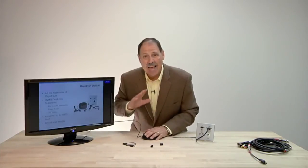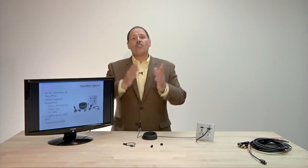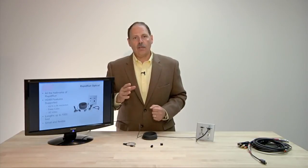Distances from 10 meters to 300 meters — that's a thousand feet — at 1080p with embedded audio and full HDCP compliance. And we're going to see this product grow in the future to encompass all kinds of new and important AV connections. Rapid Run Optical: it's the Rapid Run of the 21st century.